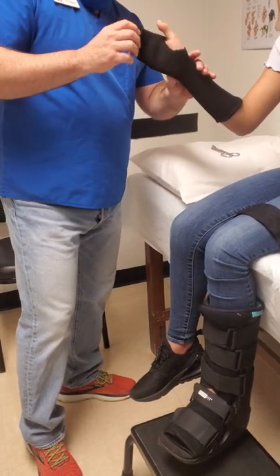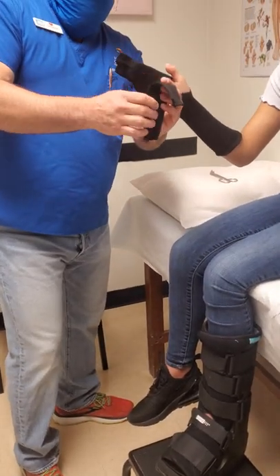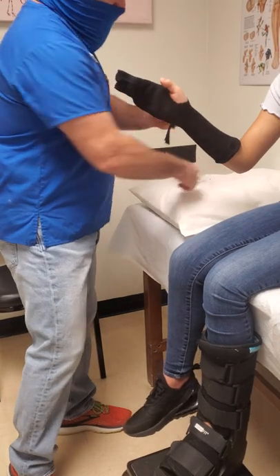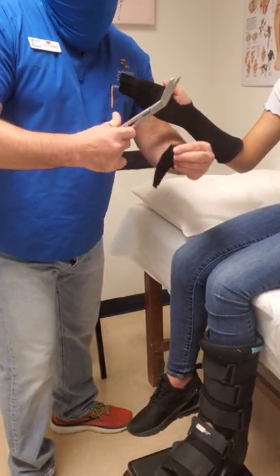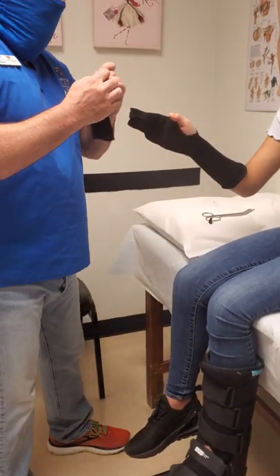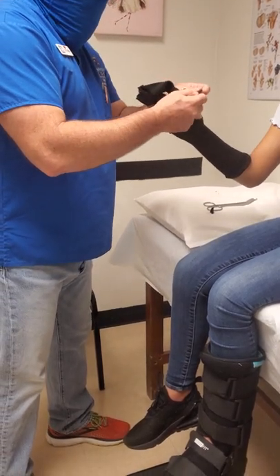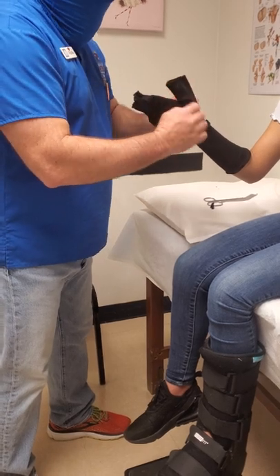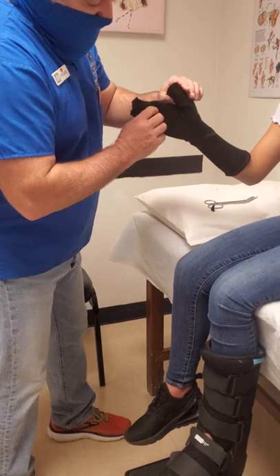Slide your thumb out nice and gentle because remember the thumb is injured. Then we're going to take the thumb cover and fold it about a third of the way down and cut the corner off, again like we did with the short arm cast. But this one — the thumb sleeve — is a little bit longer because in this particular case the surgeon has asked for the thumb to be included in the thumb spica cast all the way to the tip of the IP, the interphalangeal point. That's the sleeve.